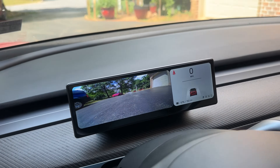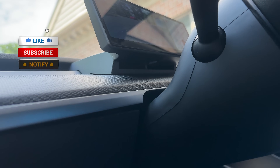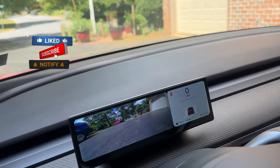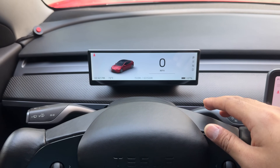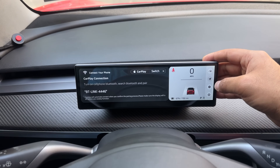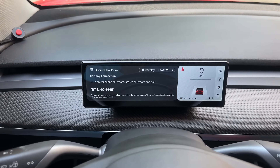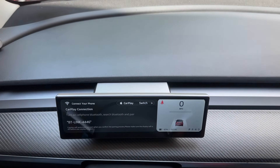Today we're taking a look at this very nice 8.8-inch instrument cluster display for Tesla Model 3 and Model Y. It has a built-in air vent to minimize airflow blockage, and it comes with a sleek-looking UI, Apple CarPlay, Android Auto, front bumper camera, blind spot detection system, and much more.